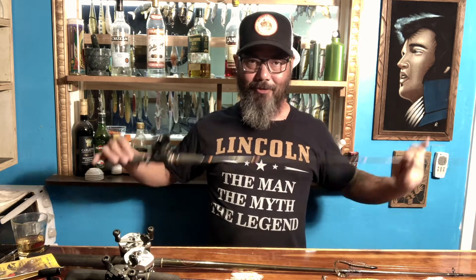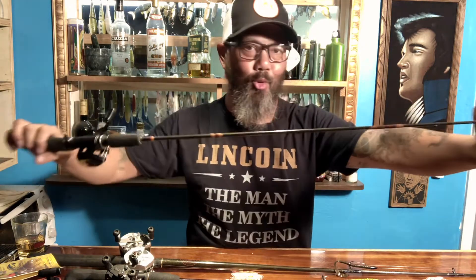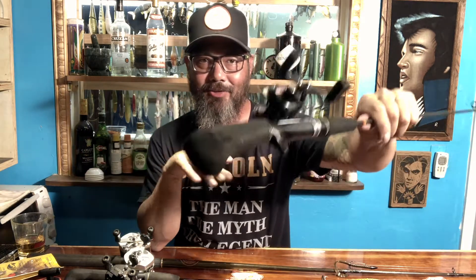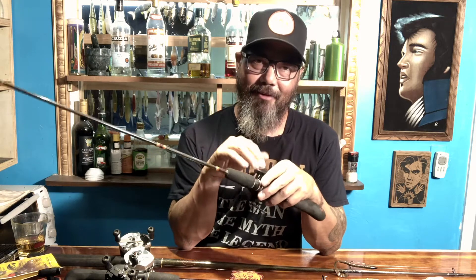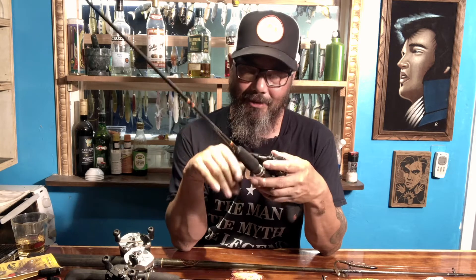First we have my first rod — it's not the original reel. It is a Berkeley Lightning Rod; it must be like four feet something. I'm five-eight and it comes to my mid-chest. Granted, I got this when I was six years old. I even carved my initials in the hilt of the pistol grip — TL. I don't know if you can see that. This is my very first fishing rod that my dad bought me for Christmas or my birthday — I can't remember which.